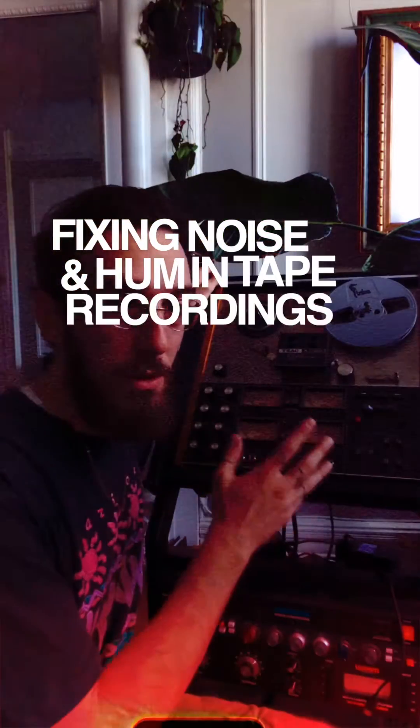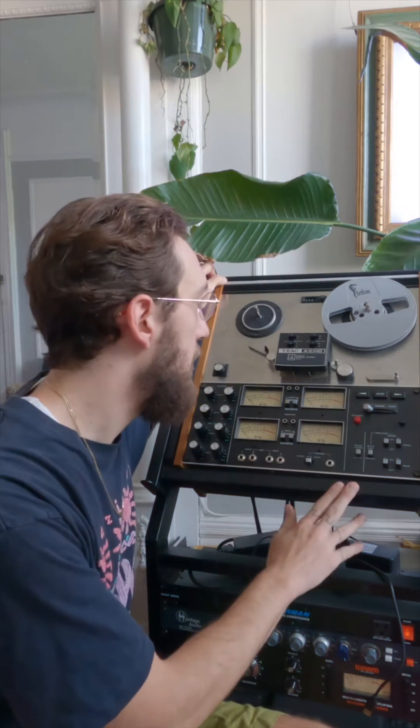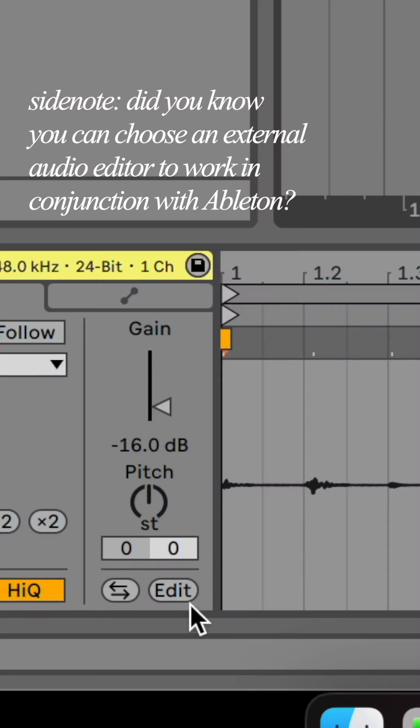I just recorded a bunch of drum loops using this beautiful vintage reel-to-reel tape machine. One thing I learned the hard way is that tape is indeed very noisy. I'm going to show you what I did to tame some of that noise. I ended up employing the iZotope RX audio editor to do some spectral denoise as well as the spectral repair tool at times. So let's take a look at that.